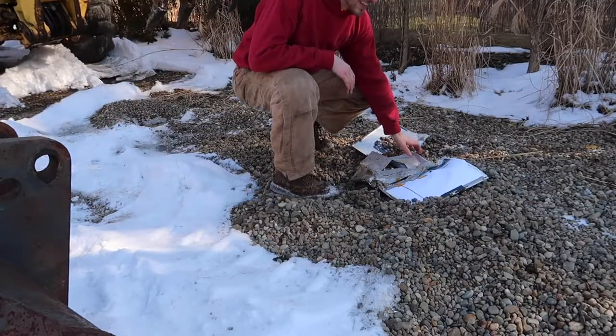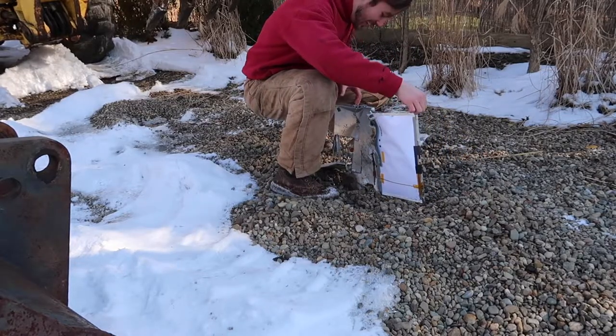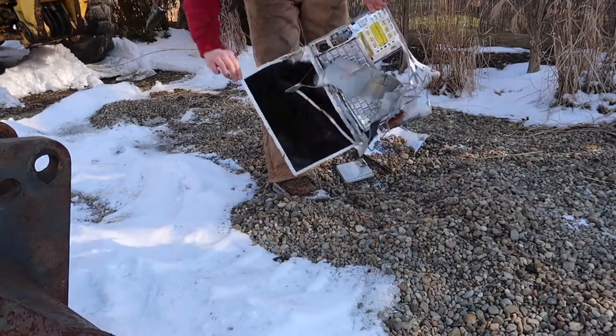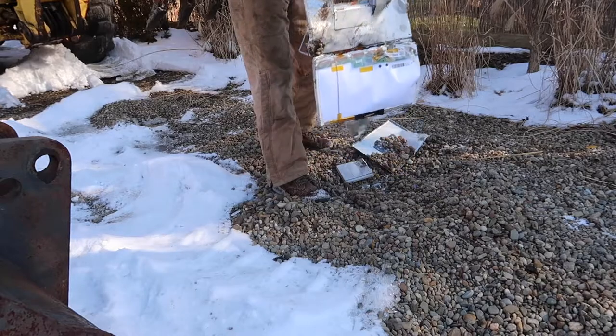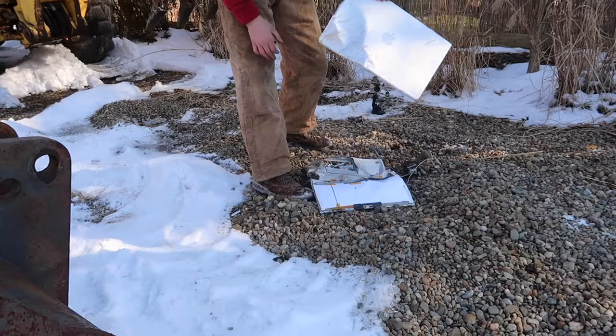Wow! Look at this thing. I mean, it is completely torn apart. As you can see, this thing is just mangled. Look at that. I don't want to get cut, but it's just completely torn apart. One side of the screen just came right off.